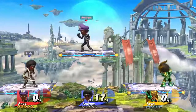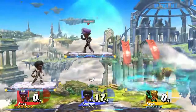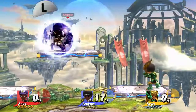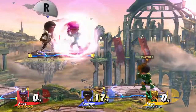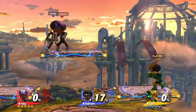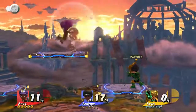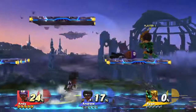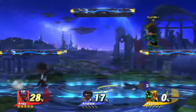Now let's look at defense. Hold L or R to shield. If you hold it too long or someone keeps hitting it, it will get smaller until it breaks — if it does, you'll be stunned for a long time, so be careful. Press the A button to grab someone. If someone is staying in their shield too long, you can use your grab to grab through the shield. Once you've got someone grabbed, tap A to hit them, or use the left thumbstick to throw them in any direction. You can throw in all four directions — forward, back, up, and down. Different characters have different properties for their throws, so find which one works best for you.